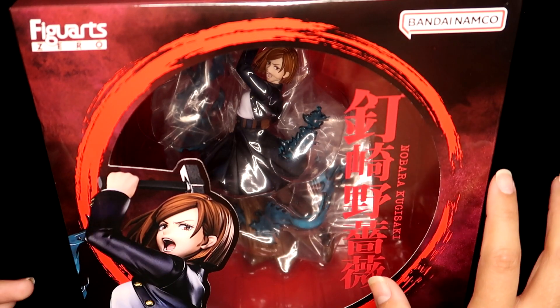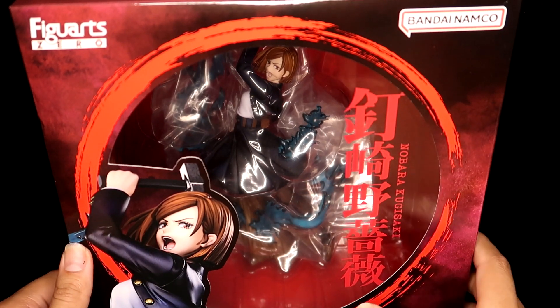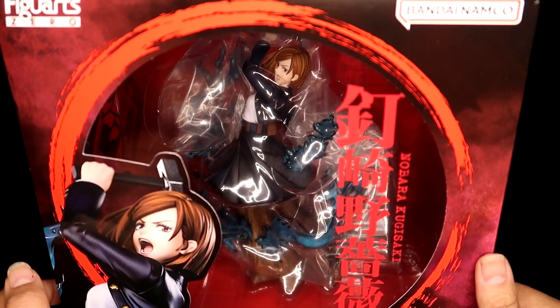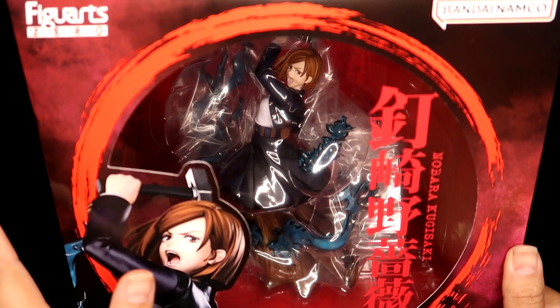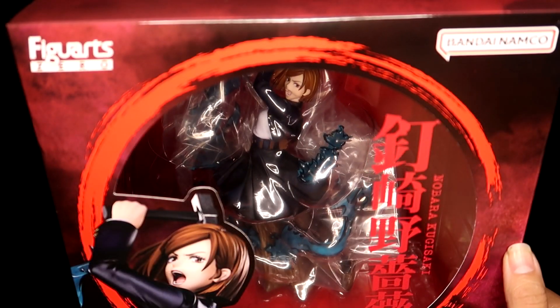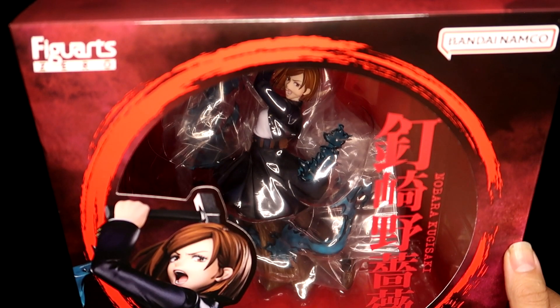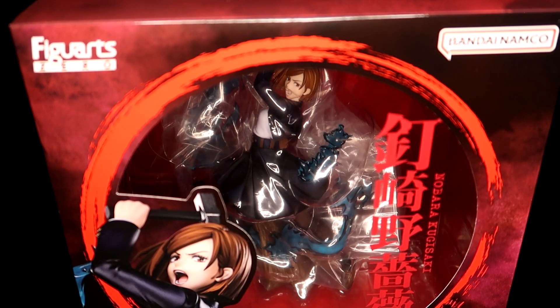She's about 60 to 80 dollars depending on where you shop — this may not include shipping. Considering she is a scale figure and looks well detailed and painted, I was genuinely surprised by her price tag. It could also just be that she's not very popular.